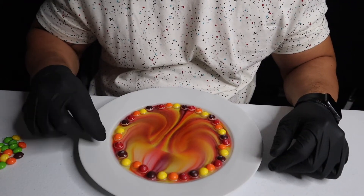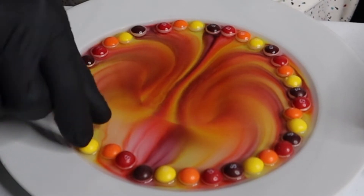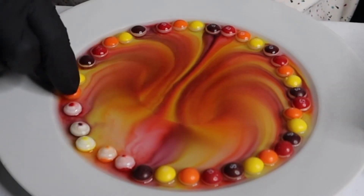What's most interesting is what happens when you turn the Skittles over. After they've sat in the water for a couple minutes and all of the colors have bled out, turn your Skittles over. All of the color coating has completely dissolved from the bottom of the Skittles, revealing their white center.